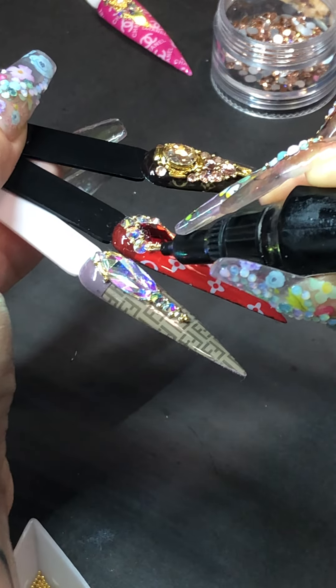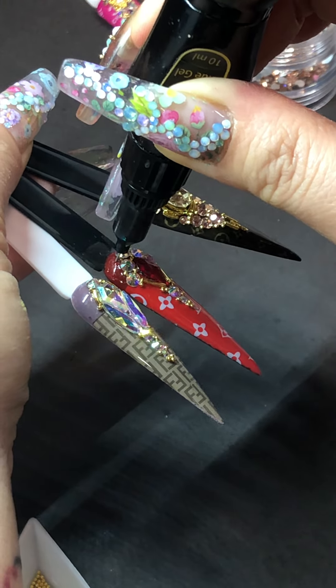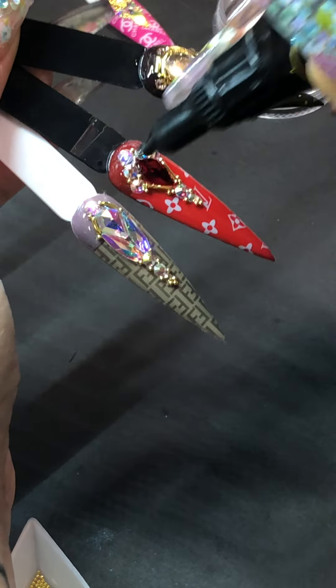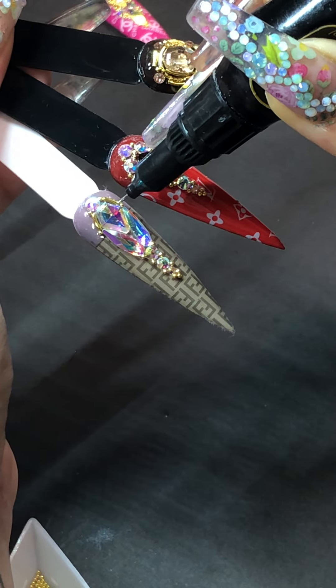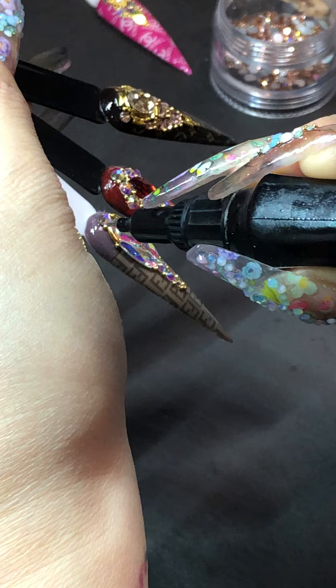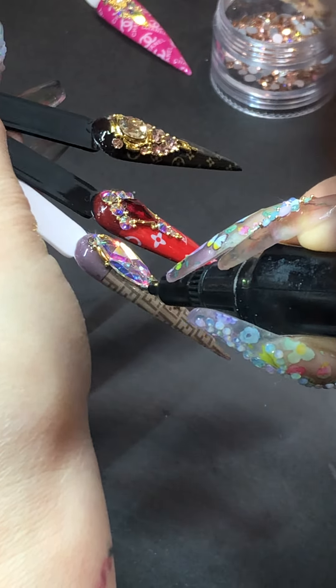I don't know which one is your favorite, so I'm going to show you the other ones we have right here. Plus, you can always go back again if you need it. Now I'm going to use the tip brush.